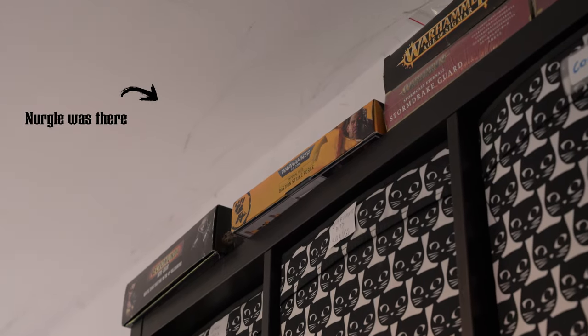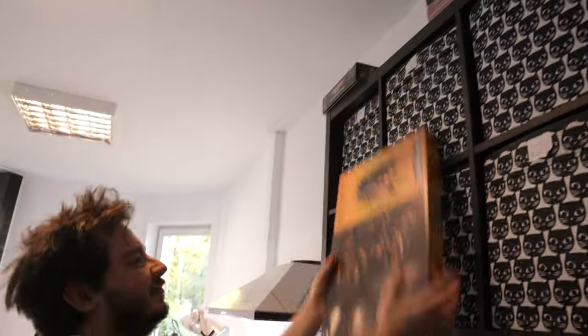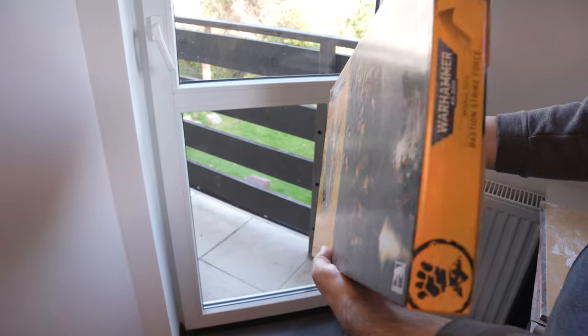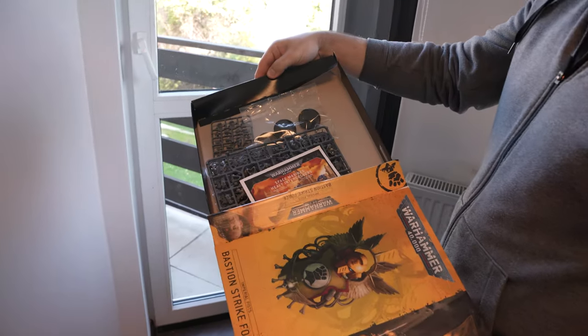I bought these Imperial Fists Battleforce a long time ago, but since then it hasn't been very useful. Today I do assault jump pack primaries. This box won't be very useful either, but there is a nice upgrade sprue inside.